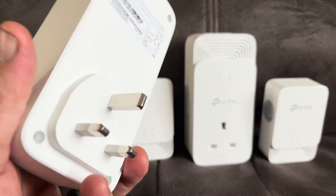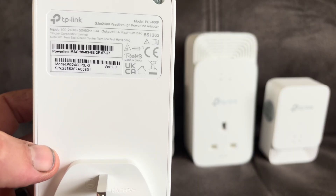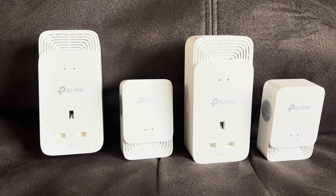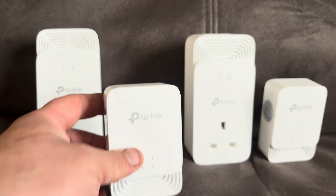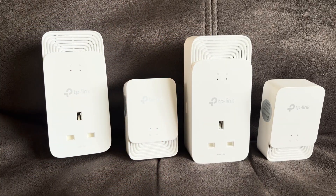These bigger ones are also a faster speed — as you can see, they run at 2400. Obviously that's a maximum theoretical speed and it's unlikely you'll hit that, but it's possible in the absolute best case scenario. And then we've got these little ones that are 1200. I would suggest putting the faster ones where you'll have faster demands, for example 8K, 4K video, online gaming, and use the smaller ones where it's just going to be basic streaming.